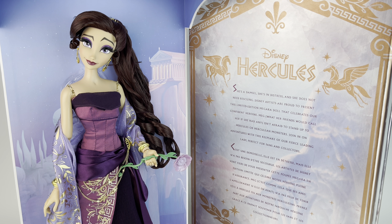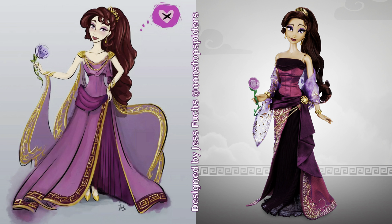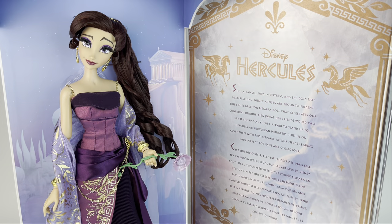Today we're doing a review for the new limited edition 16-inch Megara doll released by Disney Store for the 25th anniversary of Hercules. I also have a sketch here for you — she was designed by Jess. I put her Instagram below, and this is kind of like a primary idea of what she was supposed to be, and we have the final results.